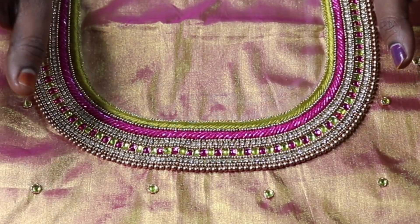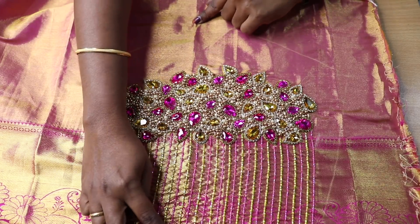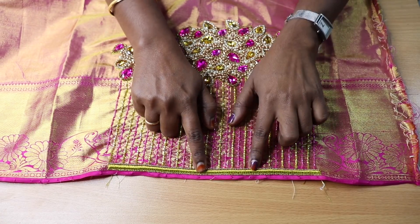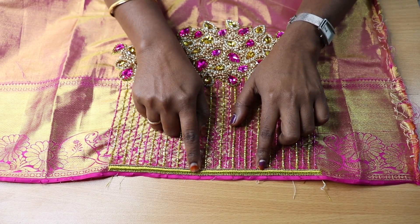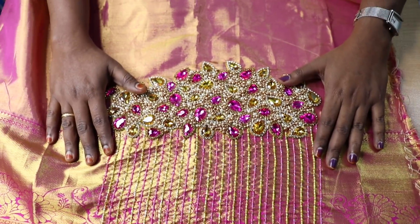This is a sleeve — an elbow sleeve, a 10-inch sleeve. This one has a bordered line with a double-line zari. The top one is a load design. This is a sugar bead in a vangui pattern.